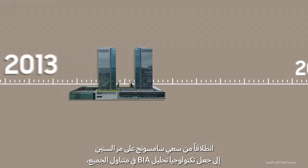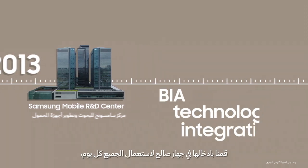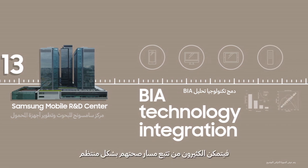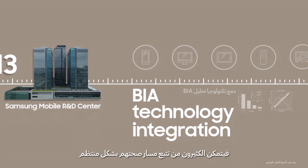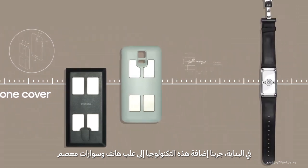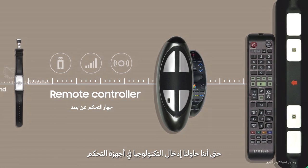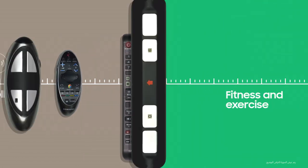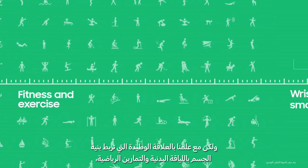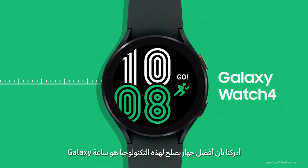For years, Samsung has been working to make BIA technology more accessible. We wanted to integrate it with a device that we all use every day, so more people can regularly track their health. At first, we tried adding it to phone cases and wristbands. We even tried to incorporate the technology onto remote controllers. But given how closely body composition is tied to fitness and exercise, we realized that the best device to deliver this technology was the Galaxy Watch.